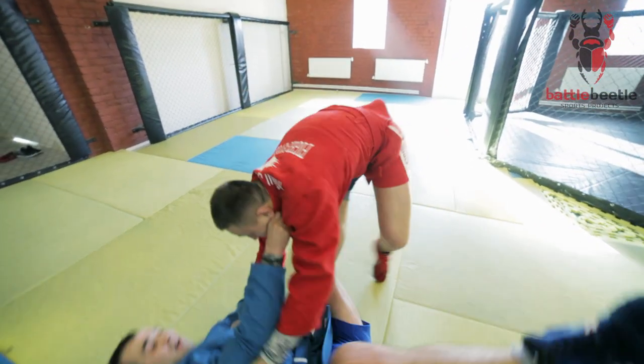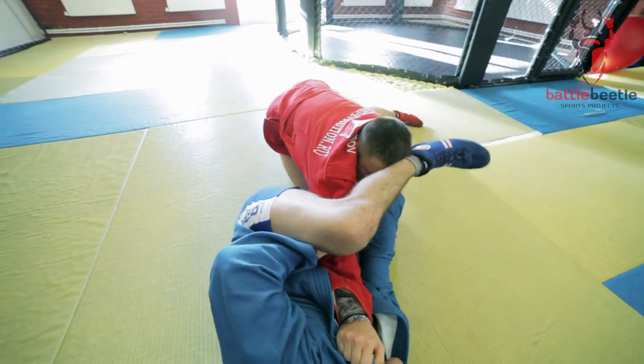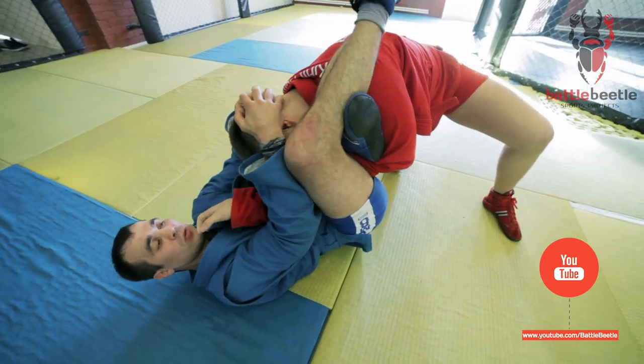Another case scenario: after the side circle throw attempt I try to roll for an armbar, but the opponent is heavy on me. I put my shin to his neck and catch the momentum to get the choke.